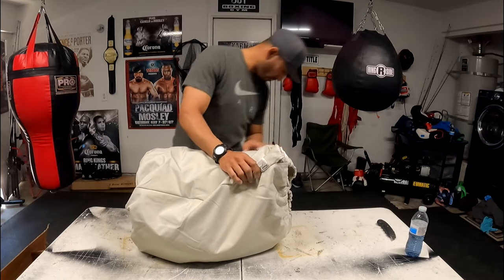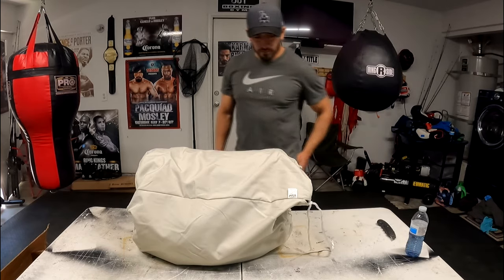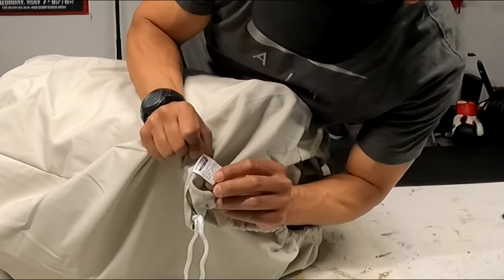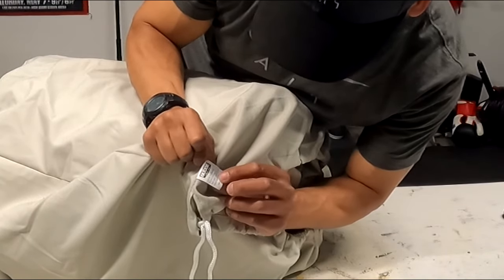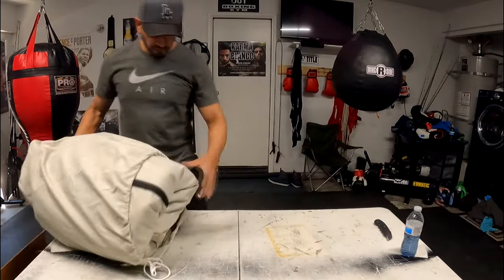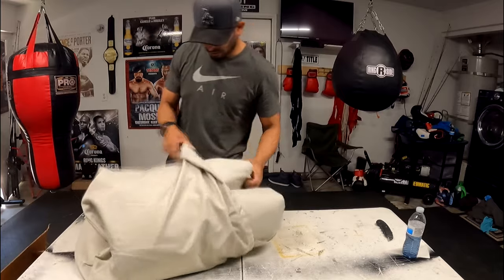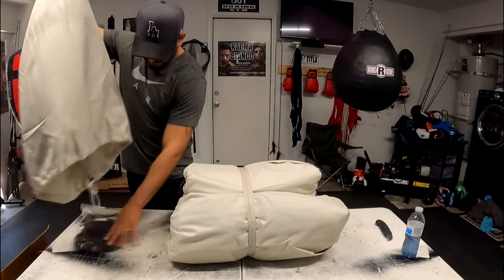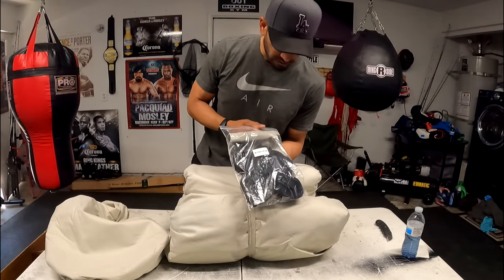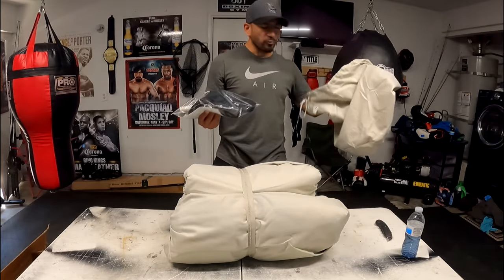So this thing is pretty heavy right off the bat. The brand is Budge boat cover — item number, made in China, 100% polyester — comes in a big bag. I was hoping the straps are in this bag, and yes, I do get straps. I get one, two, three, four, five, six — six straps. And there's also a bag, which I could use for like my water hose.